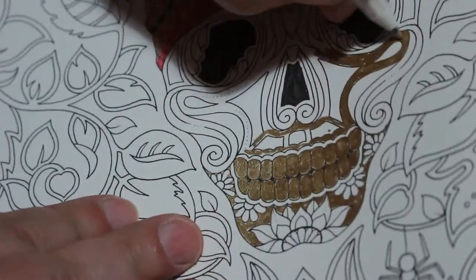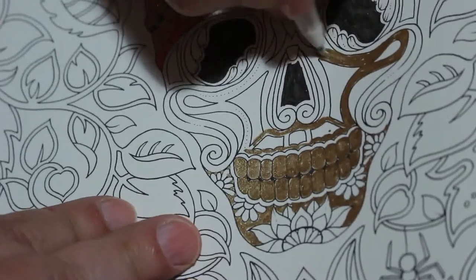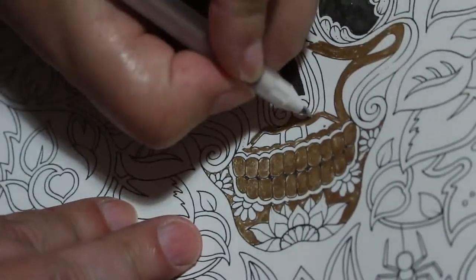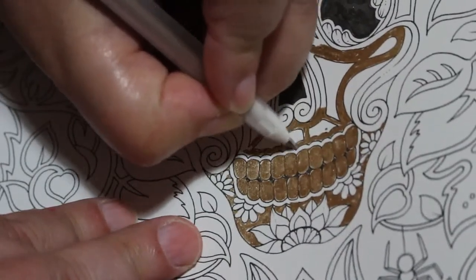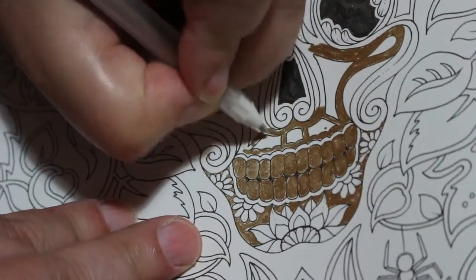It's very hard with these metallic pens to see the missing bits, especially when you've got a very bright daylight bulb like I have.